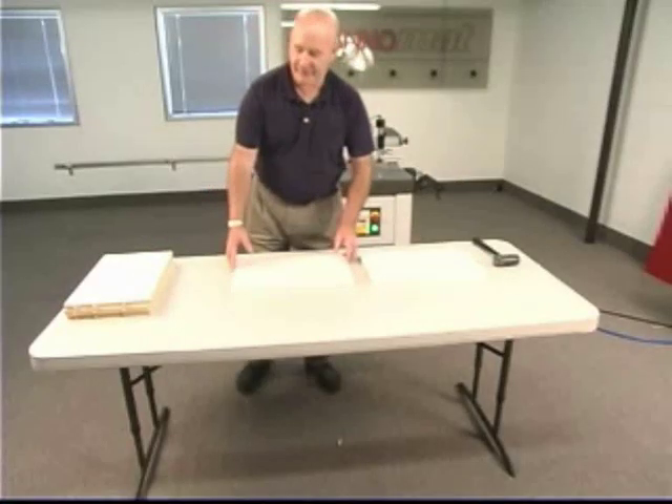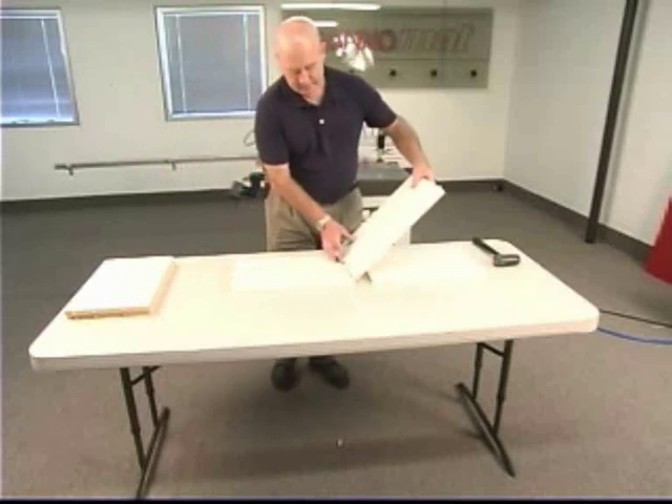The milling process, even with attaching the fence, only took a little over two and a half minutes.